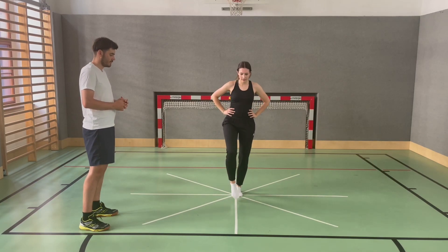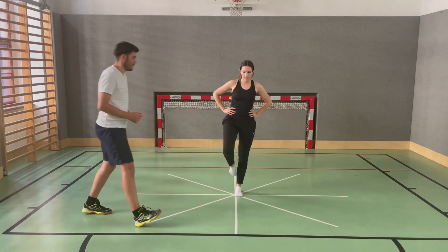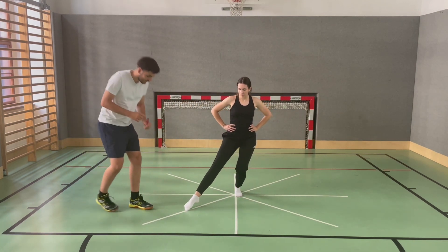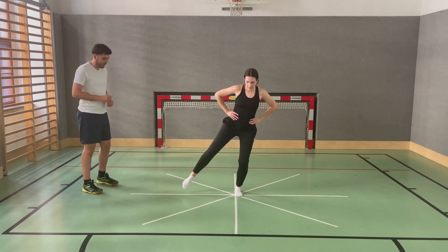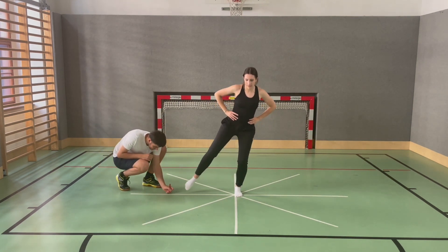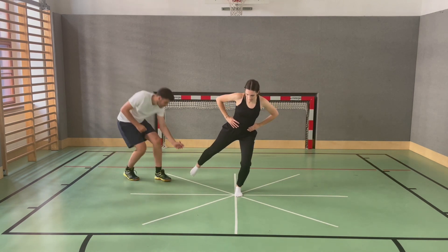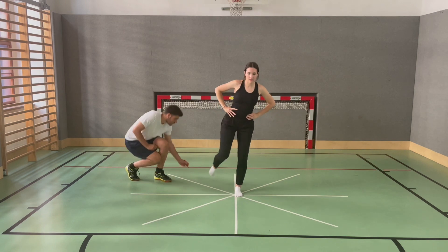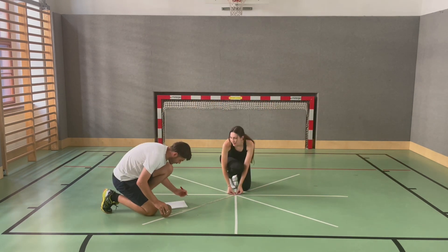Place one foot on the center of the STAR shape and keep the other leg in the air, with hands placed on the hips. Extend the free leg and touch the position that is furthest away while maintaining balance. When standing on the left leg, the exercise is performed in a clockwise direction. When standing on the right leg, the exercise is performed in a counterclockwise direction.